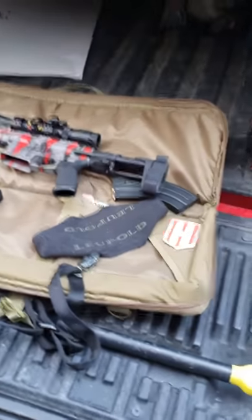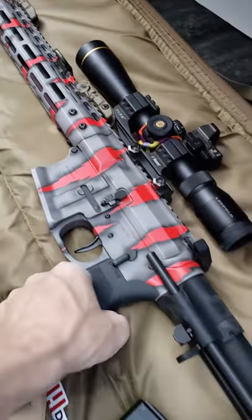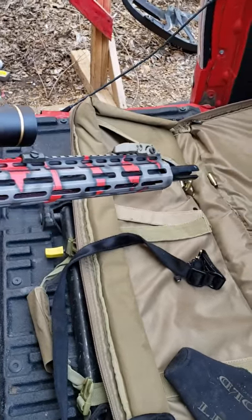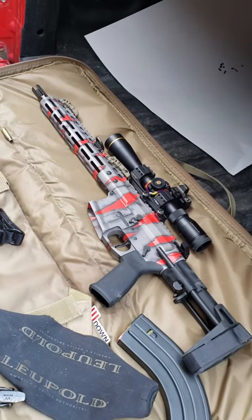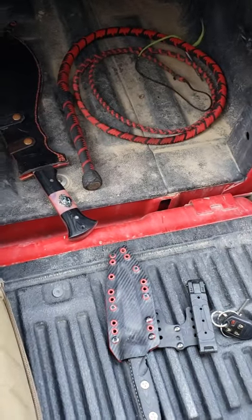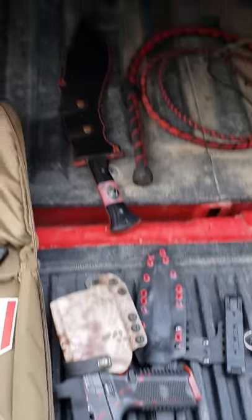Very cool gun, I'm super stoked. We are definitely going to put some rounds down range. I've got some ideas — we're going to do some knife throwing and shooting, some ultra-red stuff, and kind of break this pistol in right. I kind of have a thing for red and black, and these guys definitely did a bang-up job.